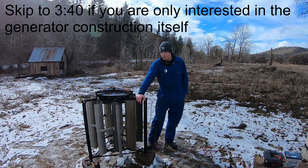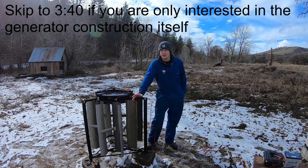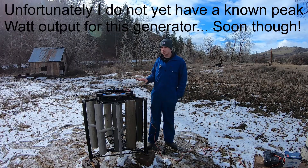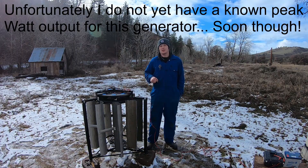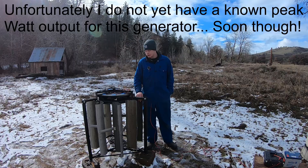Ladies and gentlemen, today I'd like to show you how to build a wind turbine out of microwave ovens. Before I go any further, I'd just like to set expectations. This is not as good as something you'll buy at the store. The parts in this were made to cook your hot pocket, not to charge your battery bank. But the fact of the matter is, this is a functioning wind turbine.